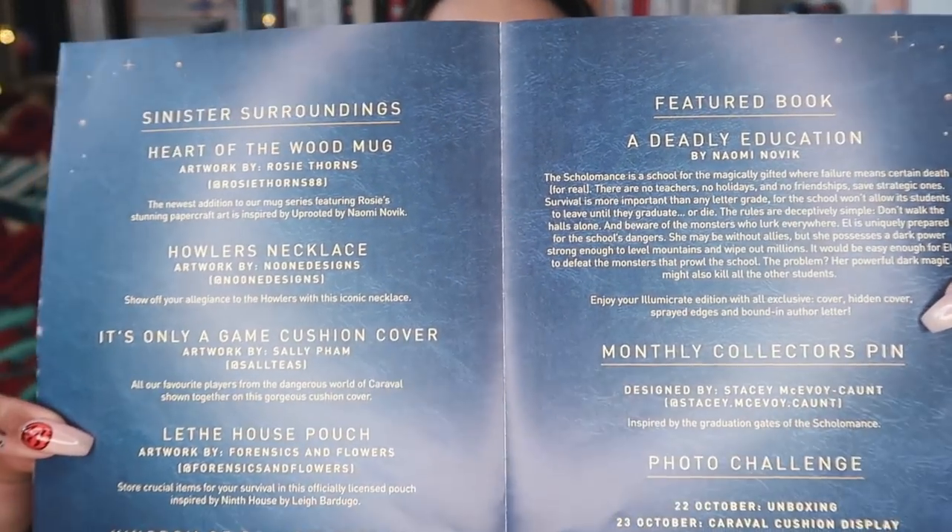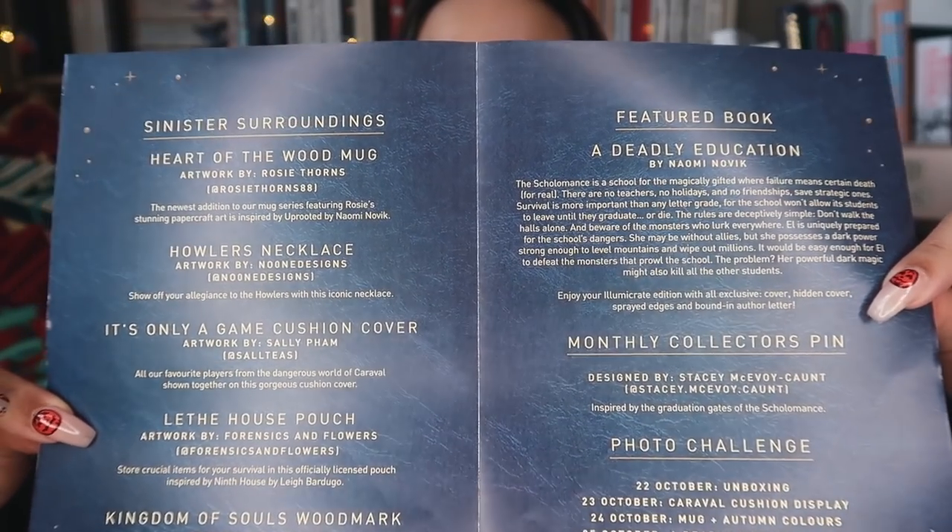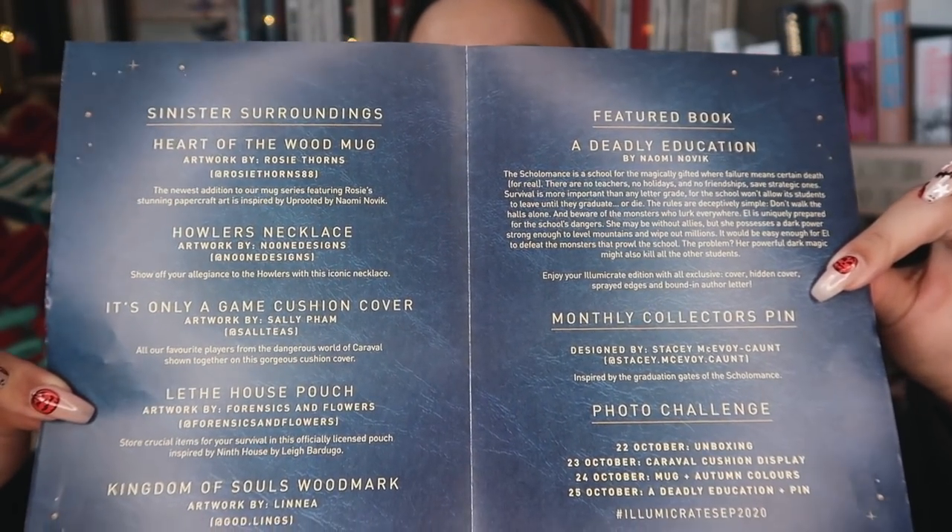But here are the spoilers. As usual I don't look at these, but if you guys would like to you can pause here for a moment. And without further ado let us crack into this box. I'm really excited.